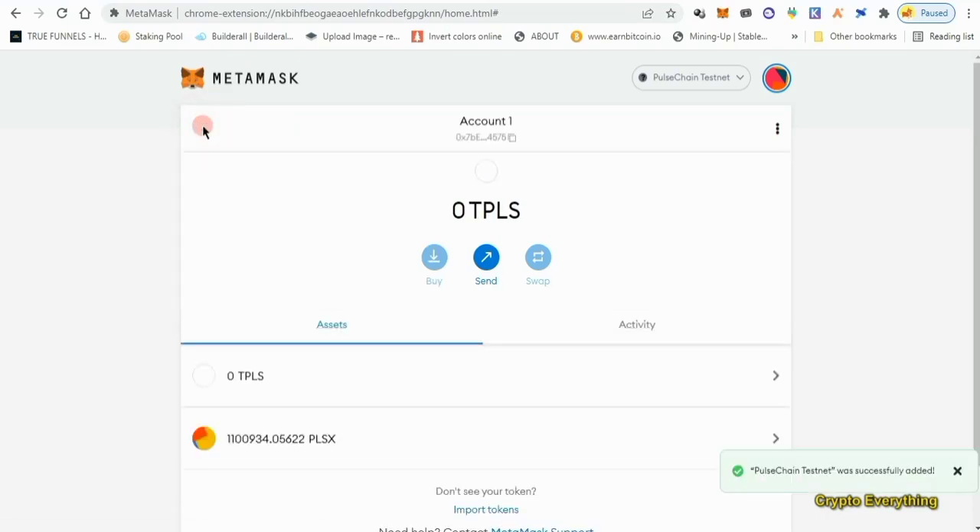So that's all for today. You can either use the sacrifice balance checker on pulsechain.com or go to MetaMask, add the PulseChain testnet network, import the token, and your balance will show up. I'll be going over the PulseChain and PulseX testnet next — how to stake, farm, delegate, and all of that — so you get familiar with the system before it goes live. If you liked this video, give me a thumbs up, subscribe if you haven't, and I'll see you next time!